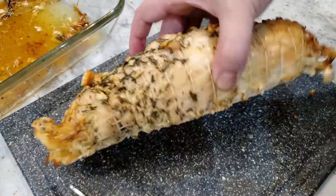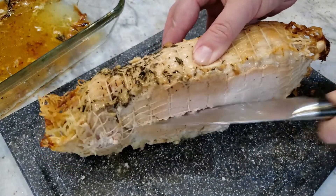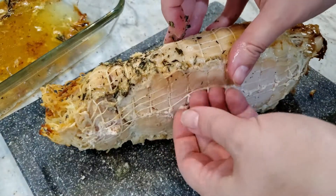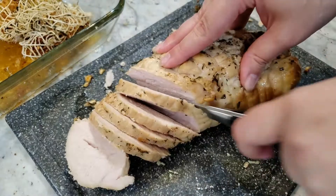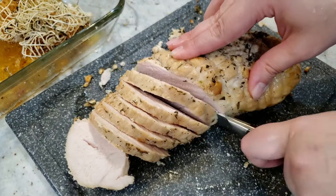I let my turkey breast rest for 45 minutes before slicing into it. If you slice into it right away, all of those juices will run all over the place — let her rest. To remove the netting, simply roll it over and slice and pull it off. Look at that — all nice and juicy. Very delicious. The perfect amount of turkey for 2 to 3 people, especially if you're having the traditional sides that accompany a Thanksgiving dinner.